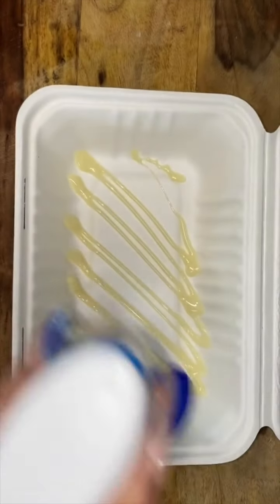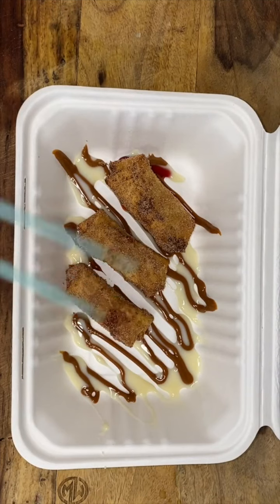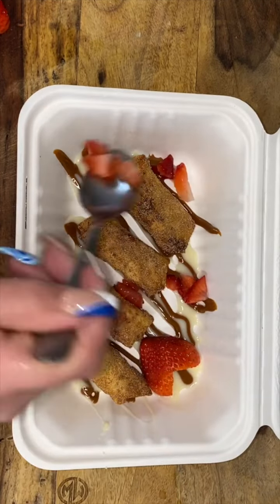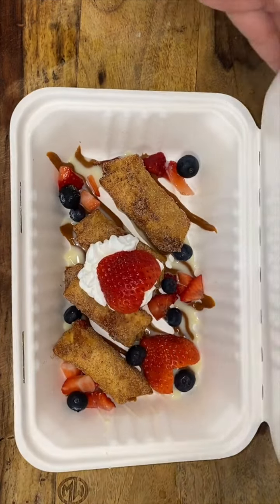For a sweet treat, I decided to make them some mini churro cheesecake egg rolls. I just drizzled the bottom with sweetened condensed milk and some caramel, then added the egg rolls and went extra with the decorations — heart-shaped strawberries, little pieces of strawberries and blueberries, a little bit of whipped topping, and then another heart-shaped strawberry.